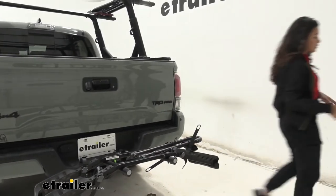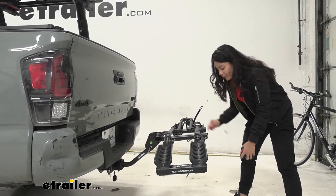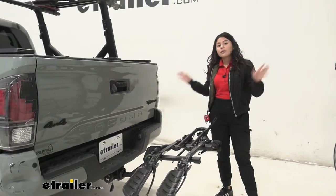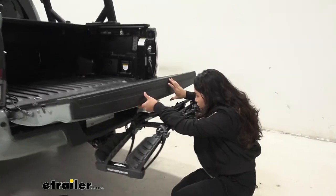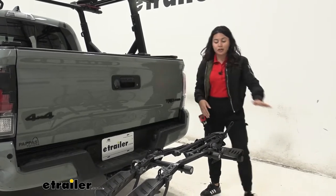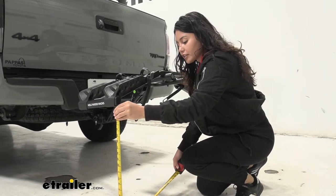Let's talk specs and measurements. With the bike rack on your vehicle, it doesn't add a huge amount of space to the back of your truck, but some. Measuring from the bumper all the way to the end of the plastic reflectors, that sits at 25 and a half inches — very compact compared to the truck. Keep this in mind when backing into a tight garage. Ground clearance, measured from the end of the bike rack to the ground over by those reflectors, sits at 21 inches.